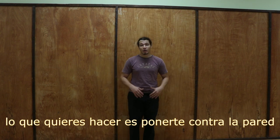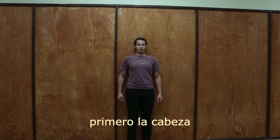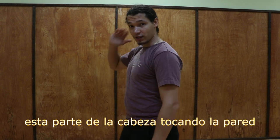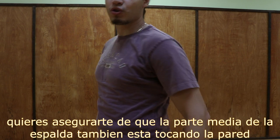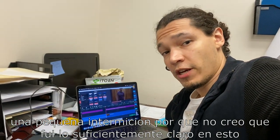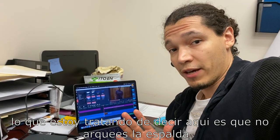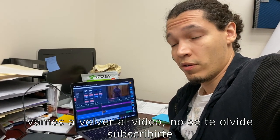So how do we get that? What you want to do is get on the wall and put as much surface contact against the wall as possible. Start with your head — make sure this part of your head is touching the wall. Push your shoulders back and down; don't tense them up, but make sure the upper back is also touching the wall.